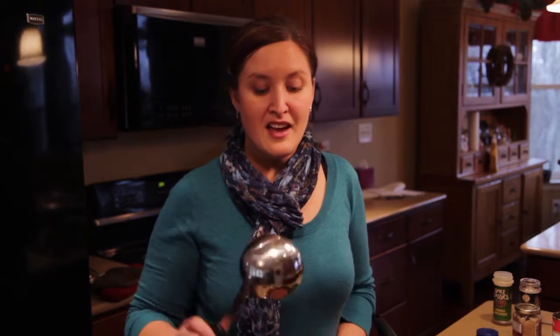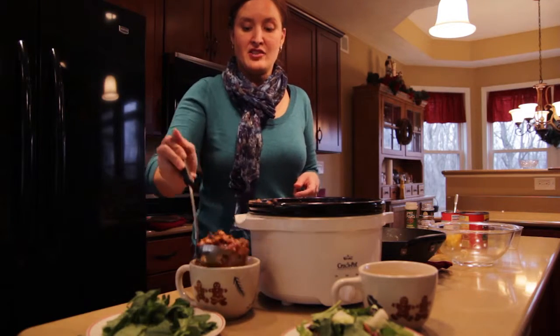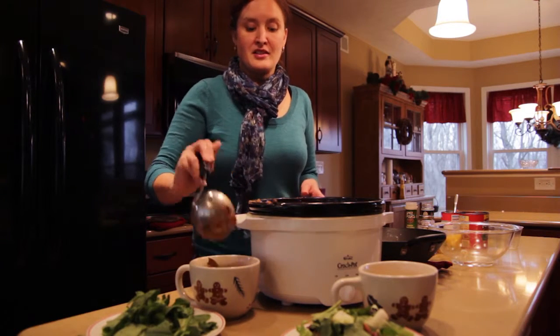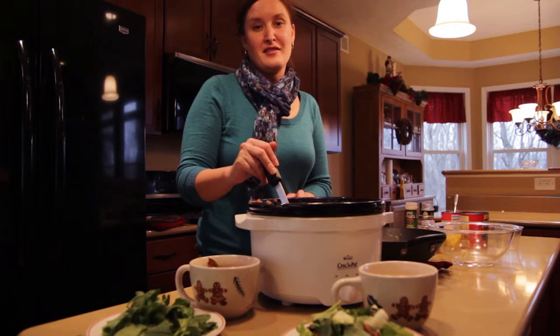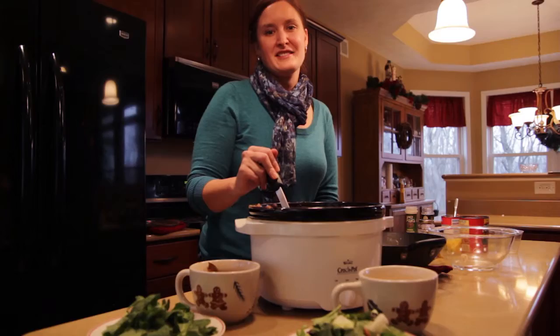This spicy turkey chili is a great addition to any holiday entertaining. Set it on the buffet or pair it with a simple salad, and you have a great meal that's both healthy and won't break your budget this holiday season. I hope that you give this turkey chili a try, add some other vegetables, and make this holiday season a healthy one. Happy holidays, and we'll see you next time on Meals in Minutes.